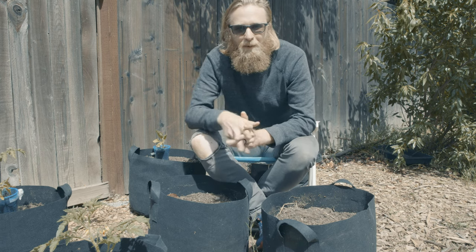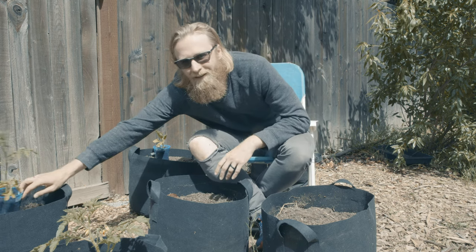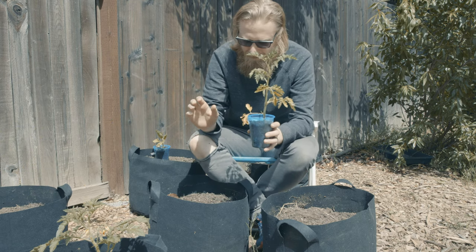What's up y'all? So today we are doing one of my absolute favorite things to do in the garden, which is plant a tomato. Kind of getting back to the basics here.